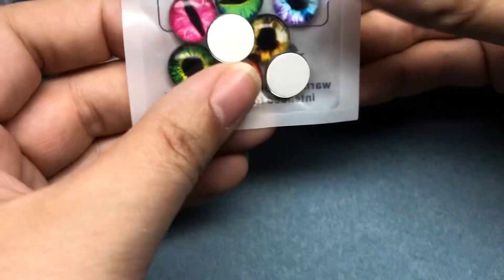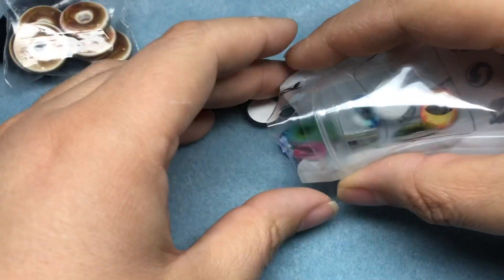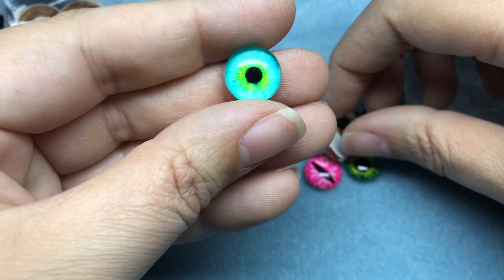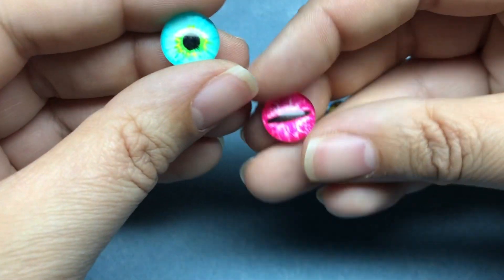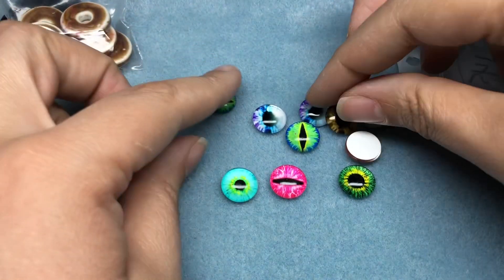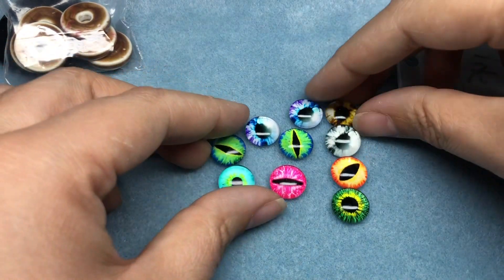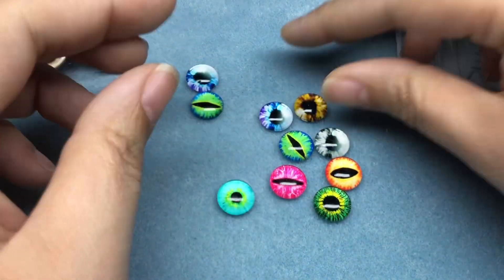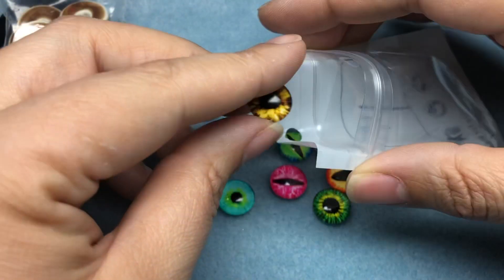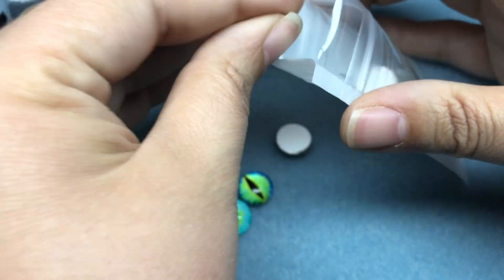I got some eye cabochons. I don't know what I'm going to do with them, but I really like the colors. I like the ones with the round iris a lot more than the ones with the split iris, but I'll figure out something to do with all of them. We got some hot pink, hot green, purple, blue, brown, orange, and a gray one. They're a little tacky — I'll have to clean them. I don't know if that's just from being in the plastic.